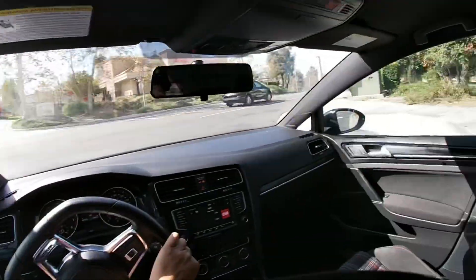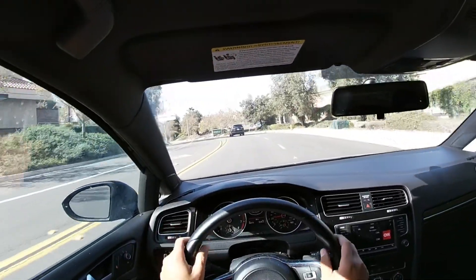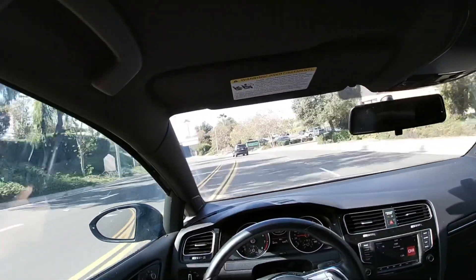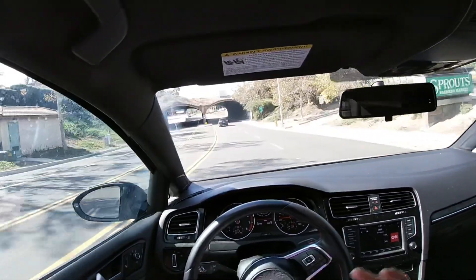Very nice. Thank you for coming with me and checking this baby out. Have a wonderful day and I'll see you next time.